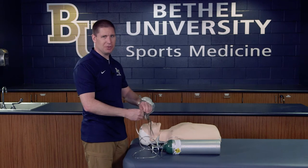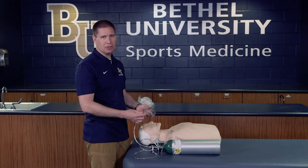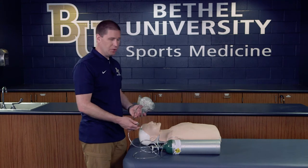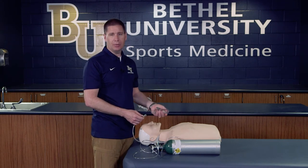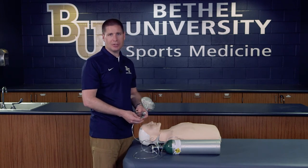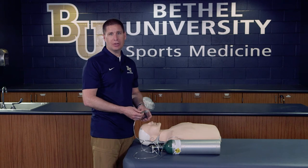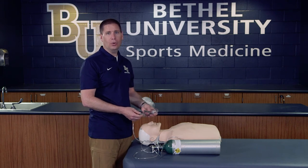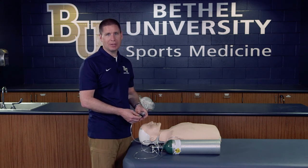In addition, we could hook this onto a nasal cannula, which wraps around the ears and goes right underneath the nostrils, allowing the patient to breathe that way. We'd use a pulse oximeter to monitor them, making sure we're not giving too much or too little oxygen, and continue to monitor as they breathe. If we ran out of oxygen, we'd need to get another tank, or hopefully by then EMS would arrive with a much larger tank to transport them to the emergency room.